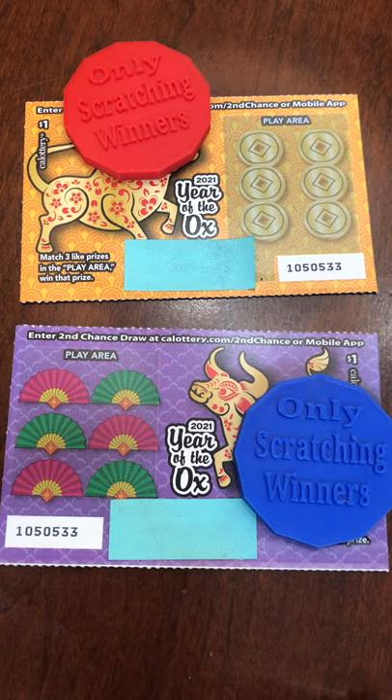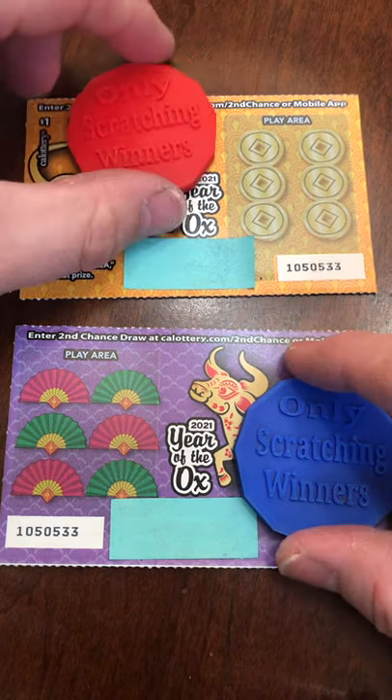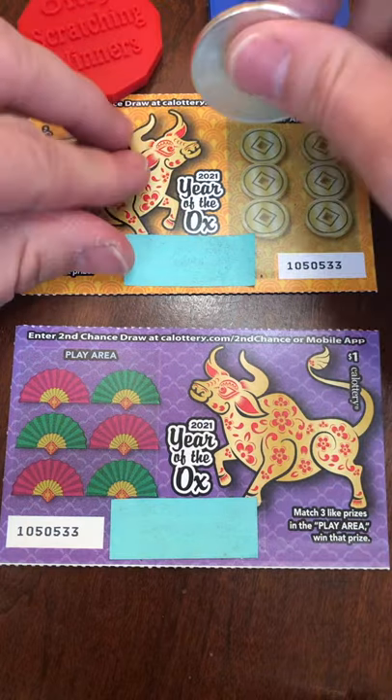This is Only Scratchin' Winners. Today we're doing another short with two of these Year of the Ox. So let's just get to it.